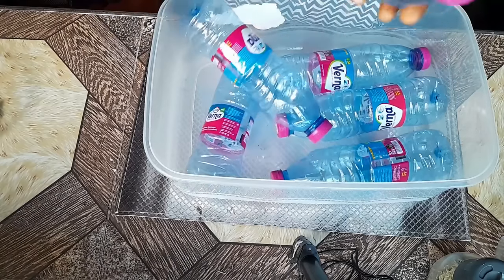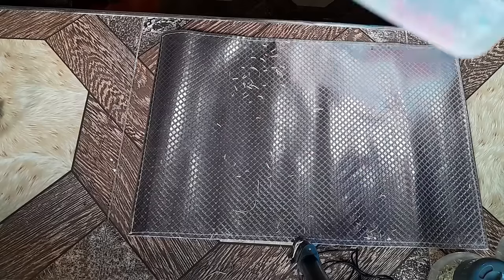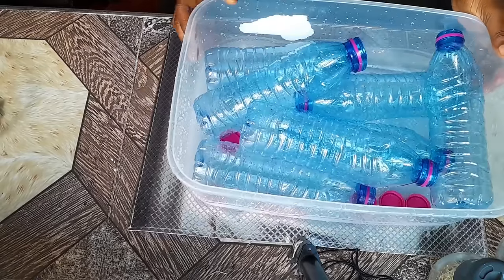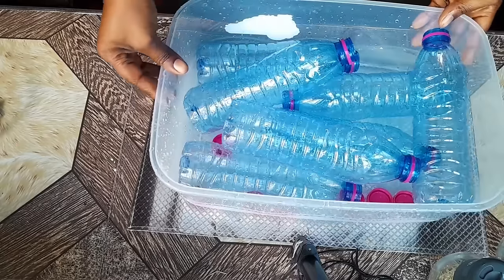I've got seven water bottles because I'm doing this challenge for a period of seven days. I just freshly washed the bottles and now I'm going to add my clove to each bottle.